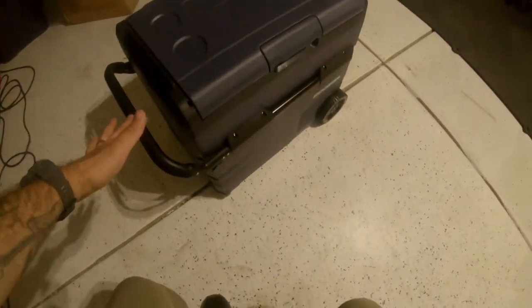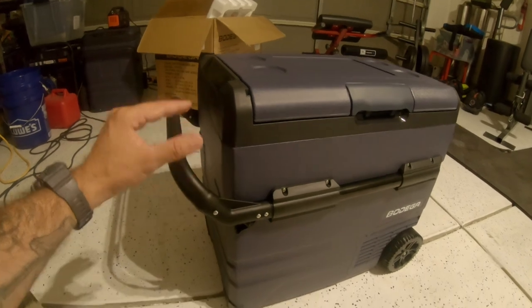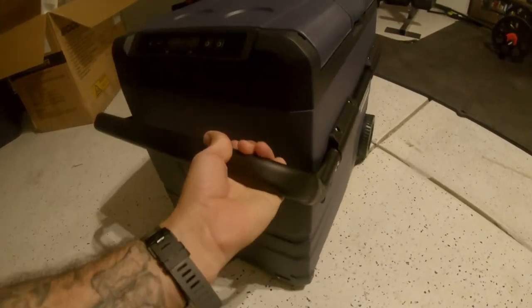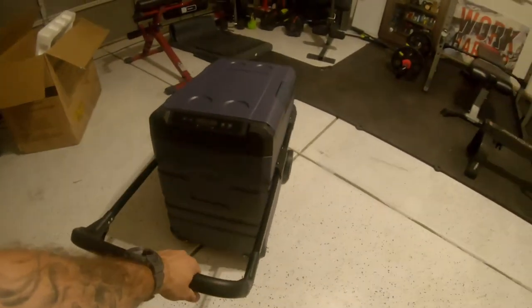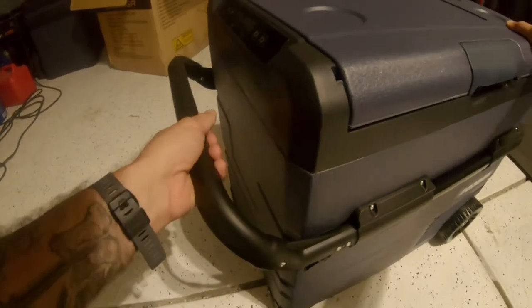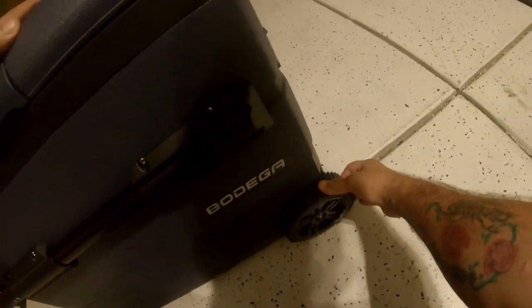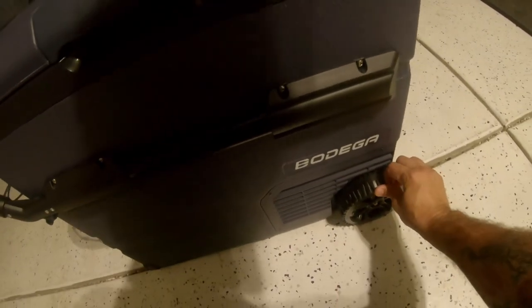Let's look at the handle — this really stood out to me. You don't see a lot of fridges that come with handles, and this one isn't just a regular handle. If you need more leverage, it extends out so you can pull it. You just push these clips back in to stow it. And you do have wheels on it — they feel like a nice rubbery material, not cheap plastic.